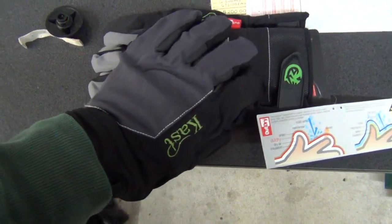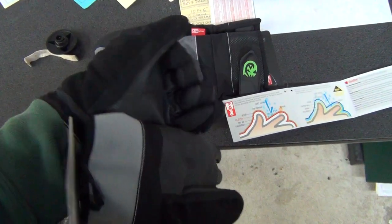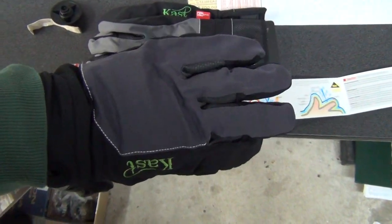They go for $79.99. And believe me, I'm going to be getting a pair for myself. Cast Gear Gloves in stock. Peace.